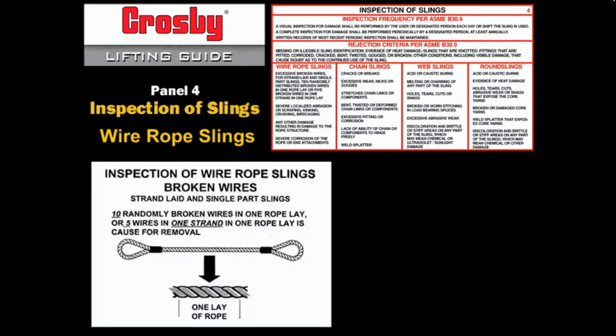Inspect for broken wires by examining the worst section of the wire rope sling. Place a rope lay across this section. A rope lay is the distance from where a strand spirals down and back up; as a rule of thumb, one rope lay is often seven to eight diameters of rope. ASME B30.9 states that if you find ten randomly broken wires in one rope lay, or five broken wires in one strand within one rope lay, this is reason to remove the sling from service.